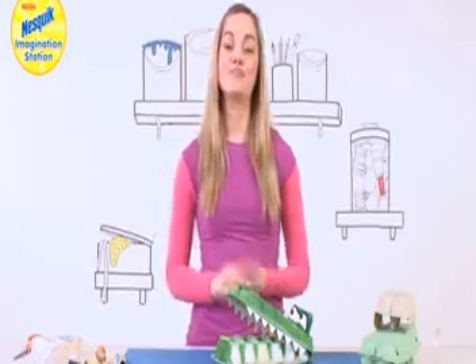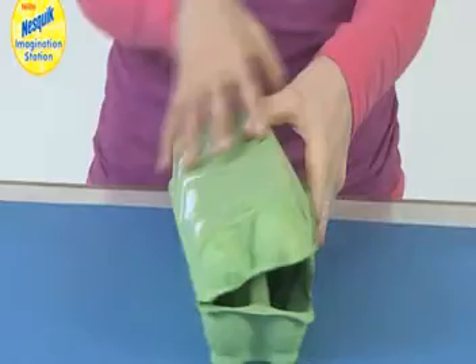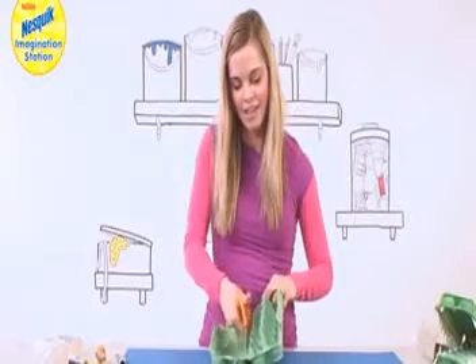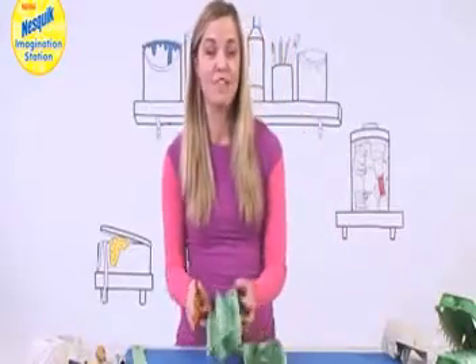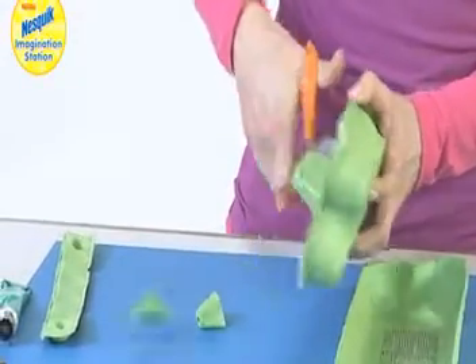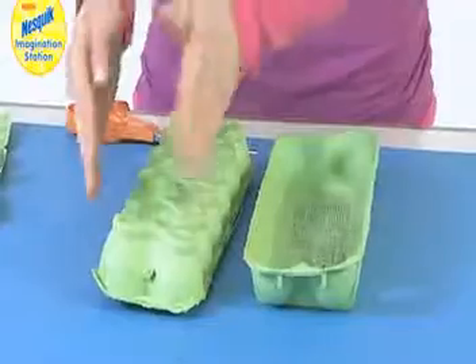Please ask an adult's permission before you use these things, and adults you may need to help with the slightly tricky bits. To start, take your large egg box, open it up, get your scissors and we're going to cut it in half. Then you're going to cut off any flappy bits and these spiky bits here as well — really easy to do, just get your large scissors and cut through them.